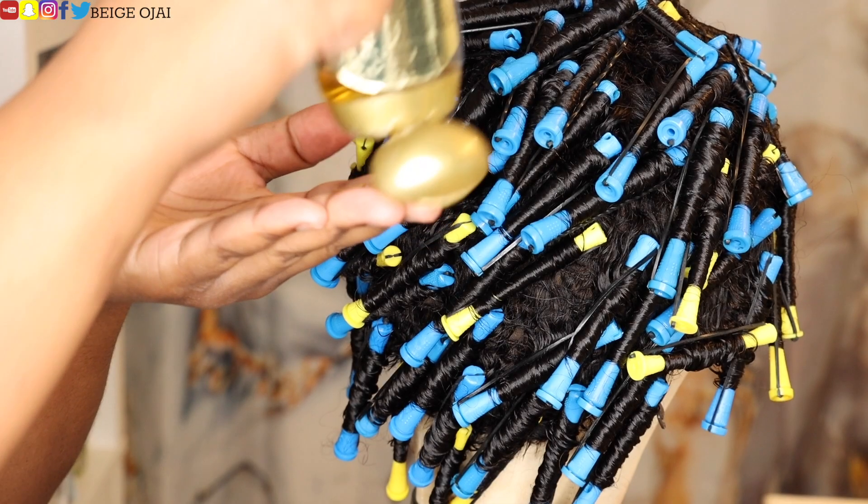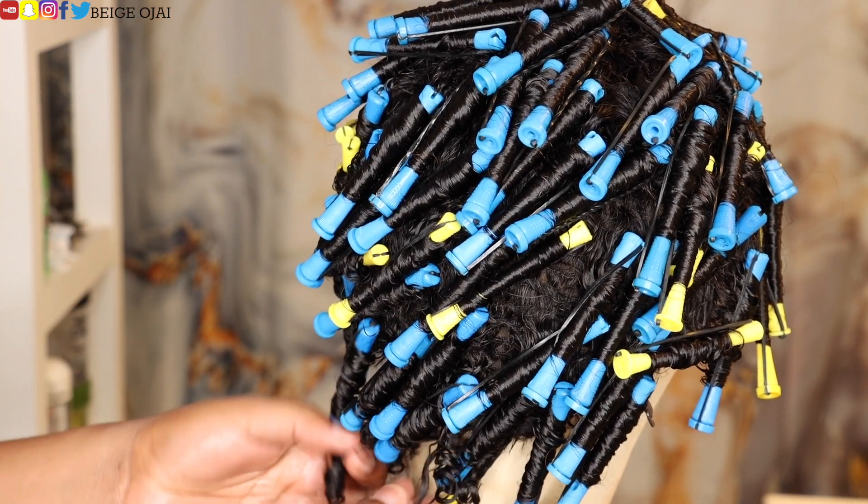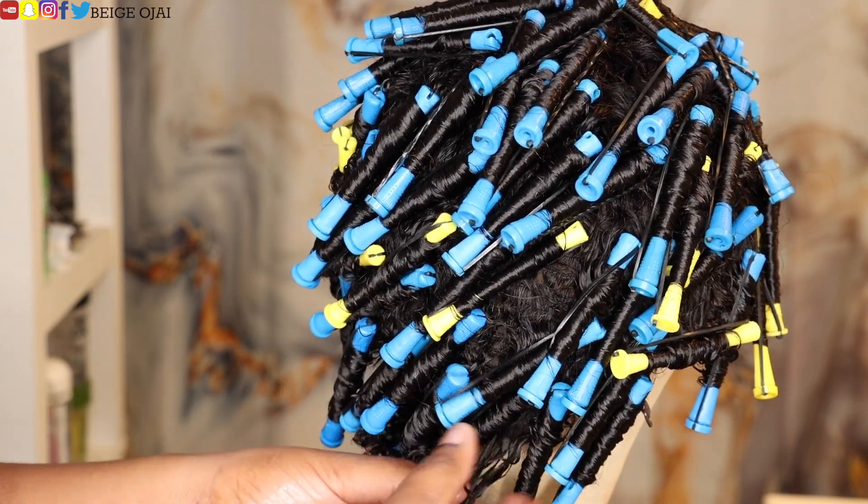Okay, so now it's the next morning and the hair is dry. I'm just going to grab some oil, put it on my fingertips, and begin to unloosen these perm rods to reveal these gorgeous curls.